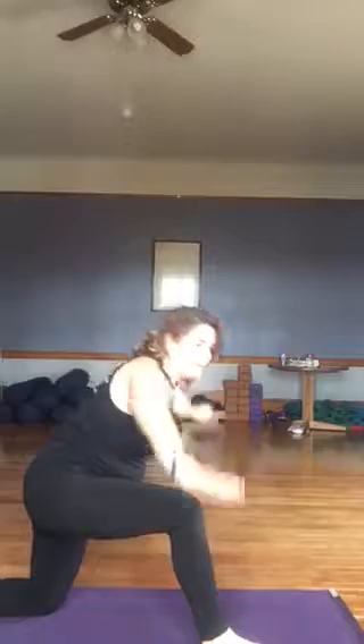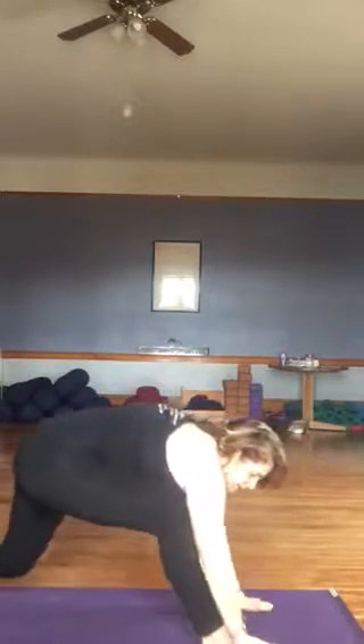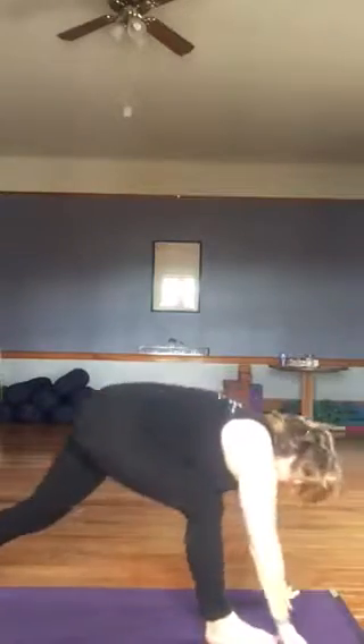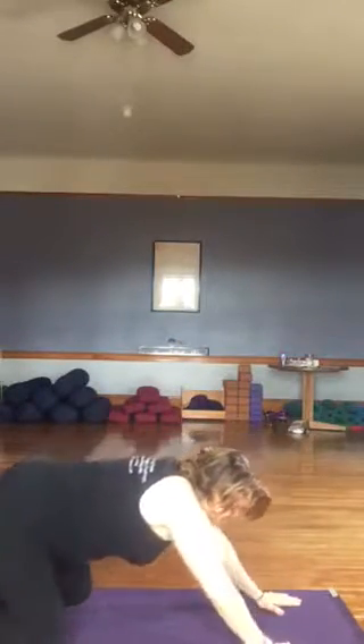Exhaling, hands come to the mat. We're going to come up on the left toes. Let's step that left foot forward. Big inhale, arms come overhead. Exhale, forward fold, diving down. We'll switch sides. Left leg moves, stepping back to our kneeling lunge. Big inhale. Exhaling, hands come to the mat. Let's step that right foot back to all fours. We'll lower the hips to child's pose.